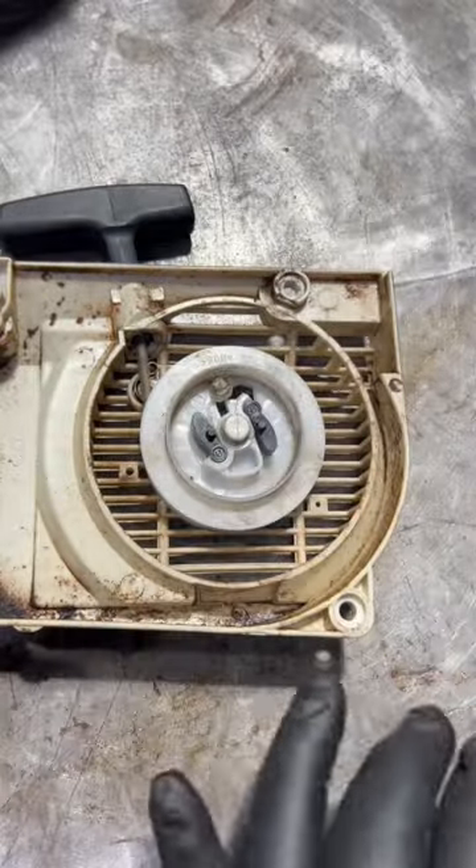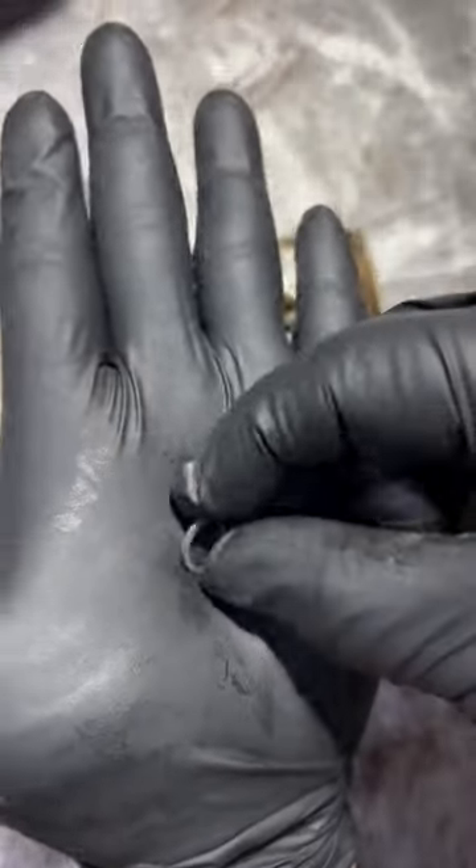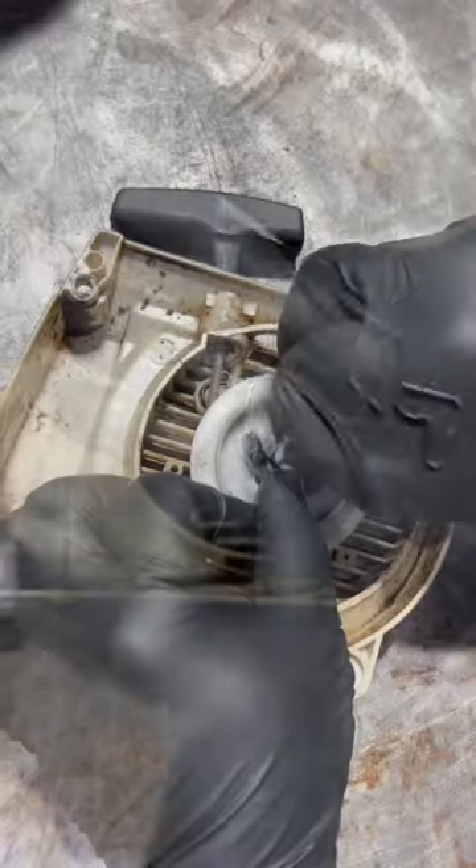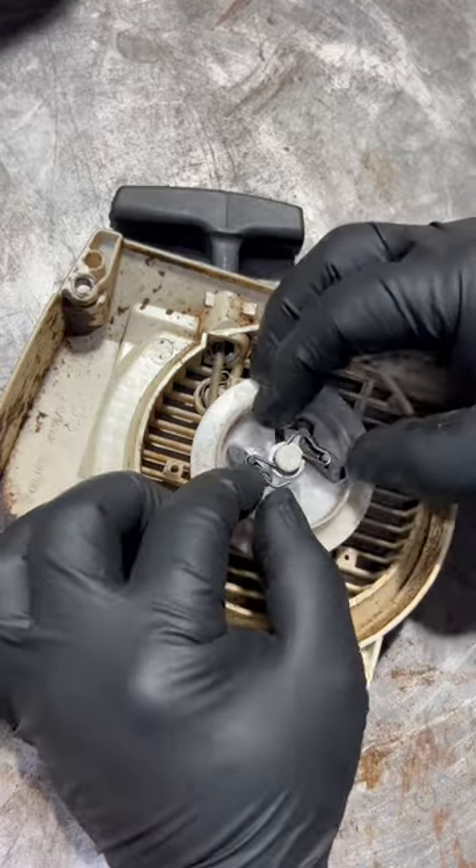To install the pawls and the spring on the recoil start, you must place the pawls into the groove and make sure they move freely. Install the flat washer over the shaft. Finally, put the spring over the shaft and make sure it clips onto the groove just above the washer.